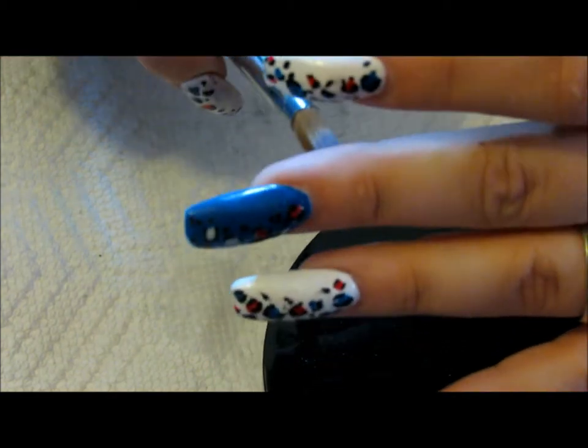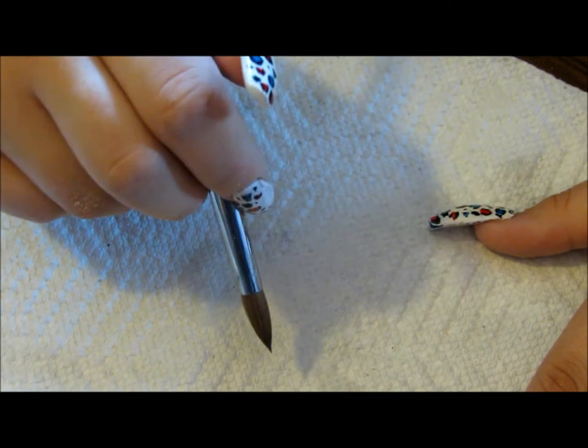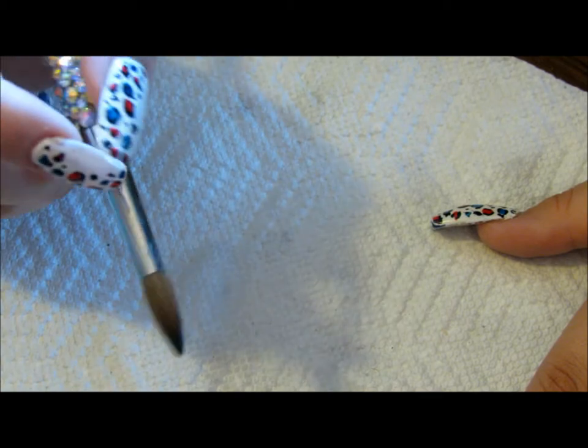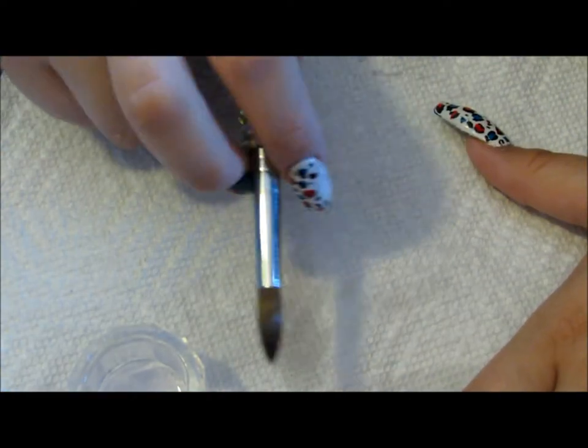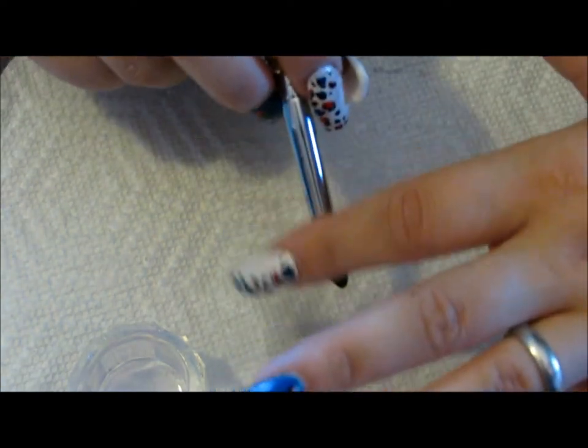Hey ladies, this video is going to be all about acrylic brush care. I wanted to show you guys how I care for my brushes as I'm applying acrylic. What I do is I wipe my brush very, very often — I try to keep it clean during the whole process. After each time I apply a ball and apply it to the nail, I quickly wipe my brush off to get any acrylic off.